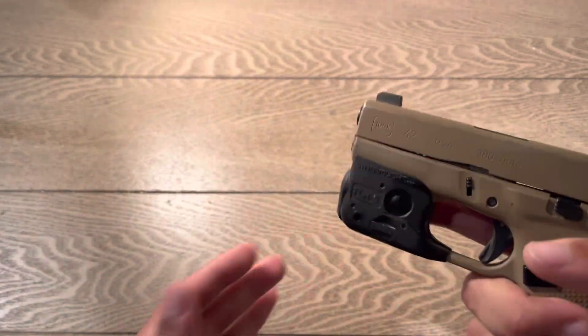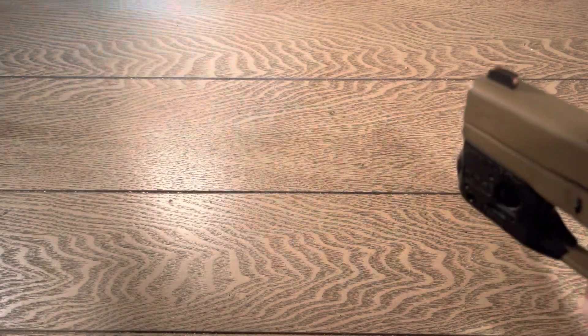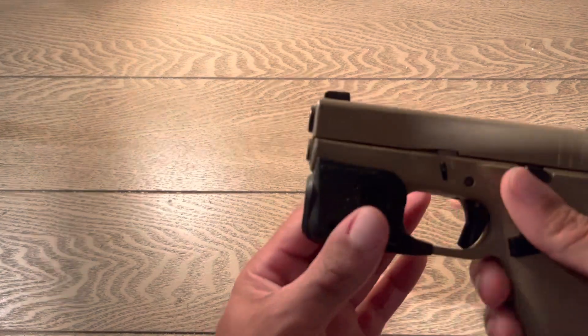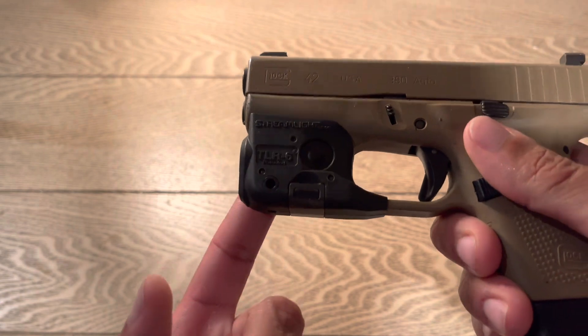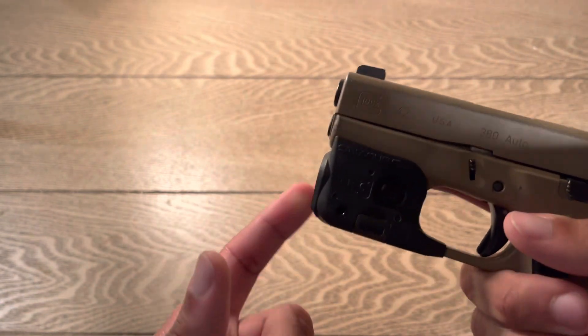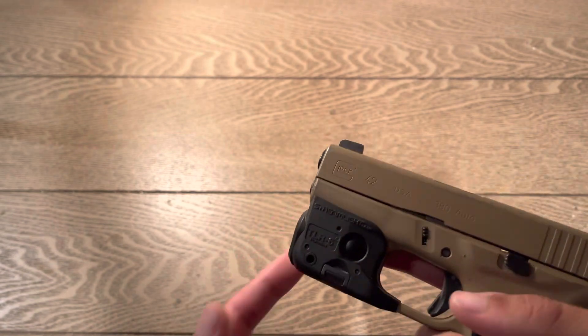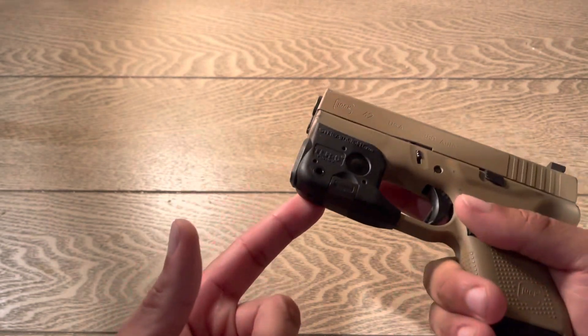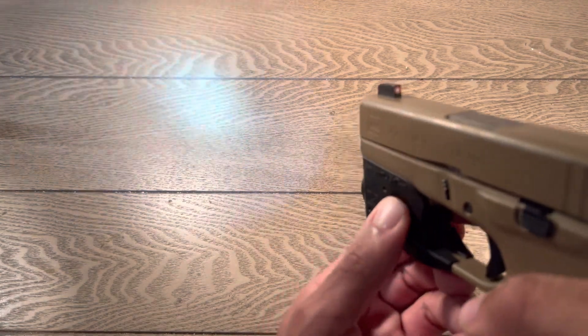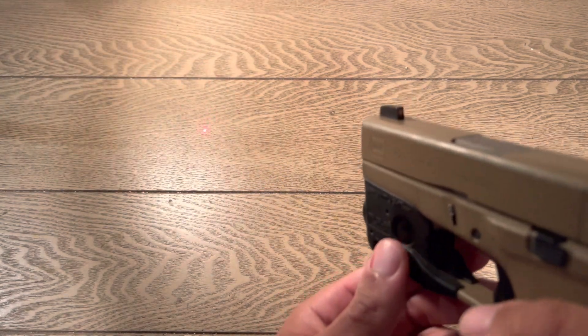Next I'm gonna go over the light. This is a flashlight and a laser — this is the Streamlight TLR6. I got this from Amazon; I can't even remember how much I paid but it wasn't too bad, and it fits perfectly. It's a light and laser — you can do just laser, just flashlight, or you can do both.